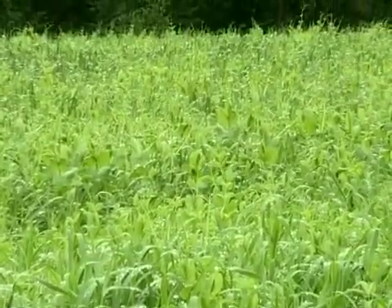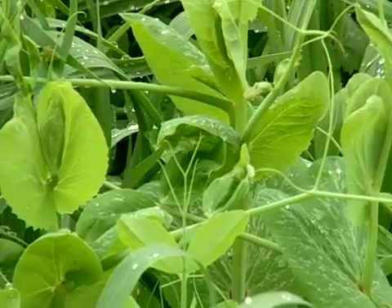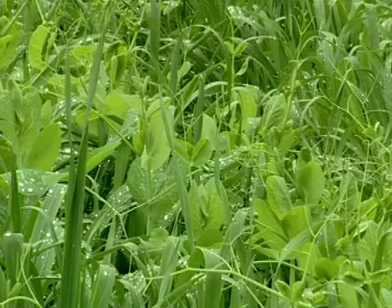This is a field of oats and peas. It was seeded in mid-August after spading down rye and vetch. The beds are seeded to about five pounds of pre-mixed oats and peas per bed. Any of the legumes that we put down we do inoculate prior to seeding.